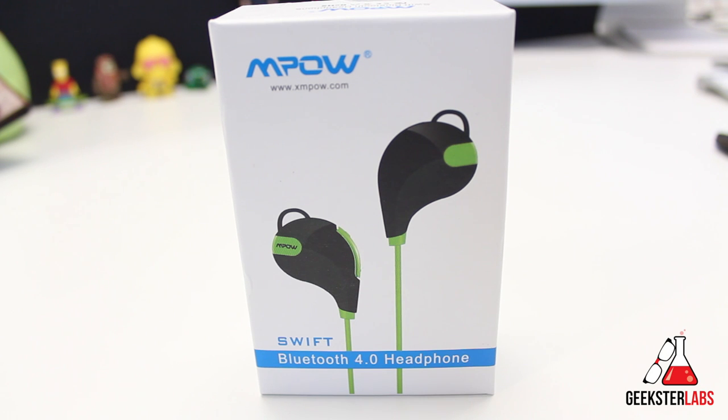What's up geeksters, it's me Omar from GeeksterLabs.com. Before we get into this review, I just want to give a quick shout out to SellCashier.com for sponsoring this review. If you guys want to get cash for your used iPhone, check out the link in the description and go to SellCashier.com.